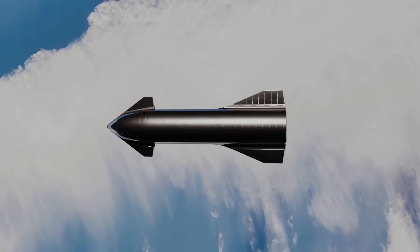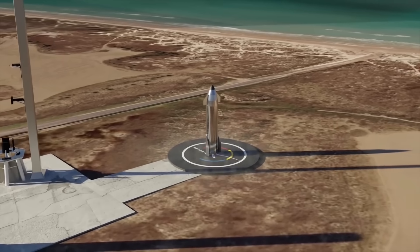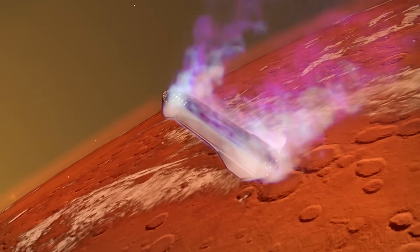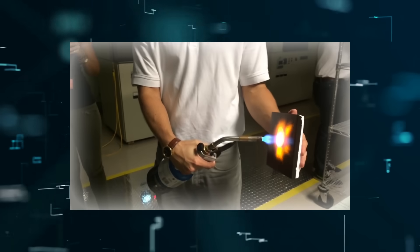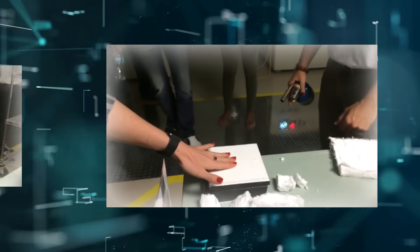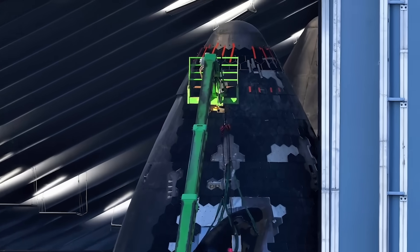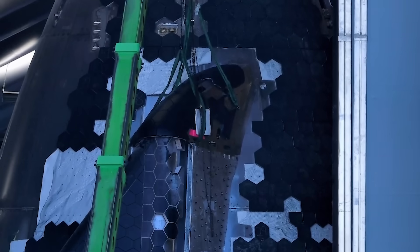SpaceX already knows the risk involved in the Starship returning from space travel and has taken steps to protect it. Shielding the S20 prototype are the black hexagonal tiles that cover the part of the hulking steel structure that will face the heat. The size of dinner plates, they are made from ceramic and attached by hand to the surface of the S20 prototype. Here is how SpaceX fixes the tiles: three pins or studs hold each tile, and the pins are welded onto the steel body of the Starship directly.